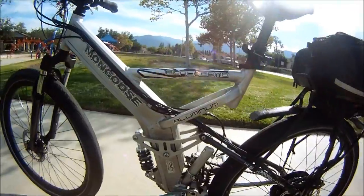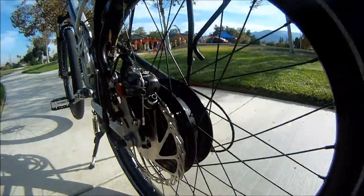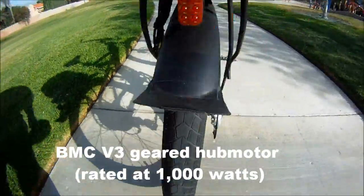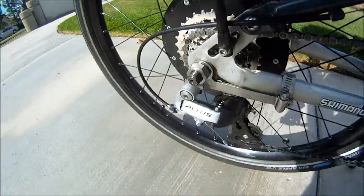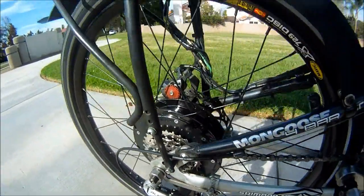Right now I have a motor — that's a BMC V3 hub motor, a geared hub motor. I think the V3 is a thousand watt. Got a little torque arm right here attached to it.